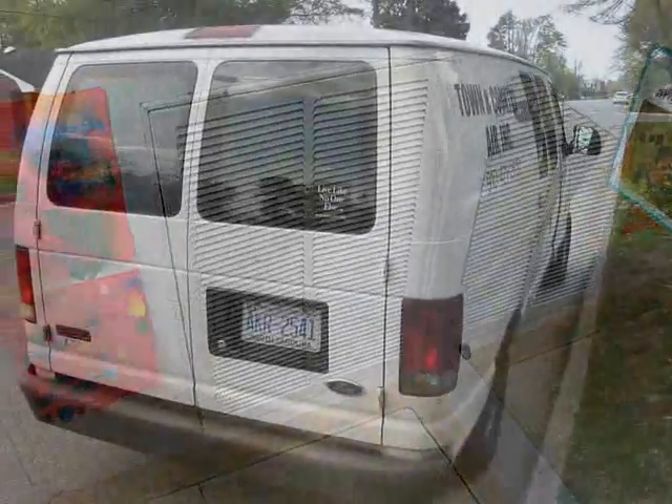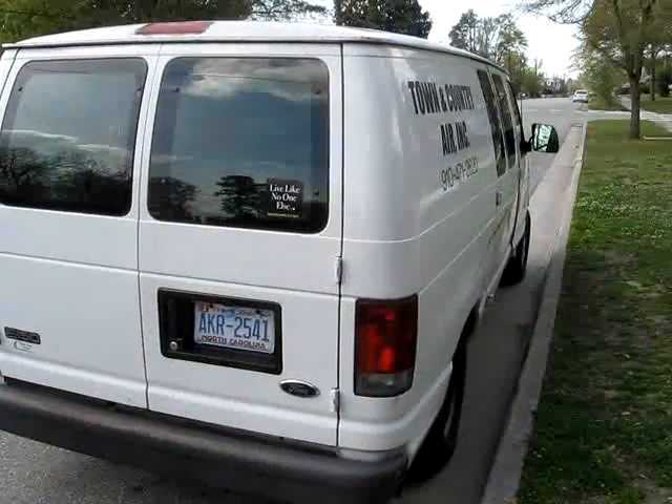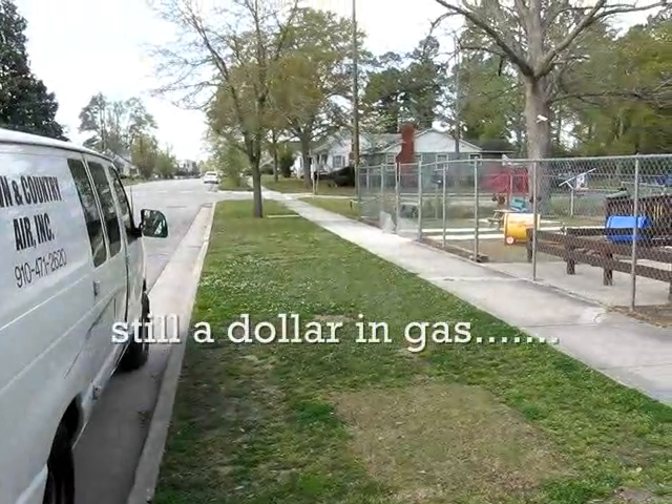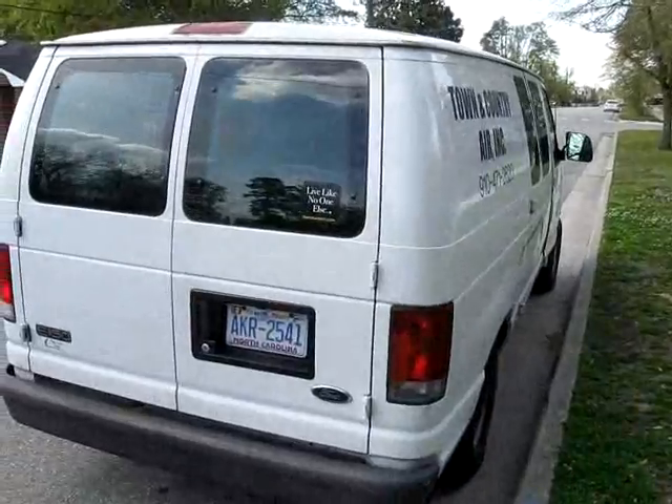Well, we're all done with this one. Time to get back in the old big white van and go all the way home — right across the street. That's my kind of service call.